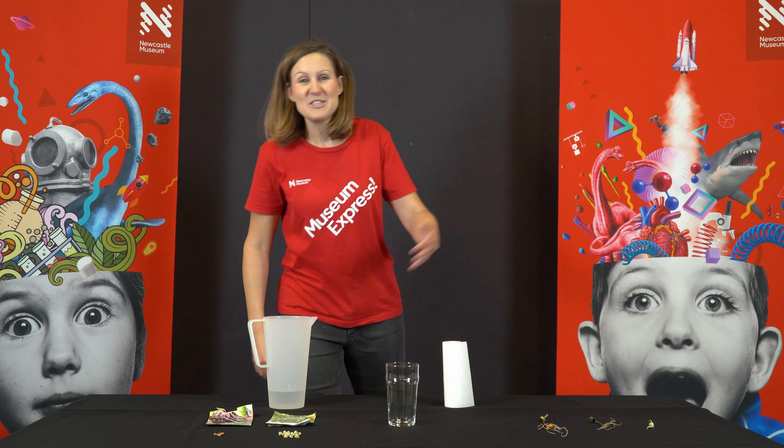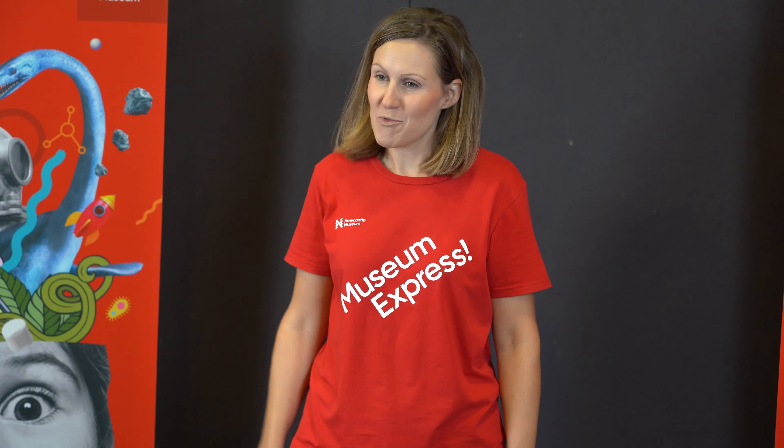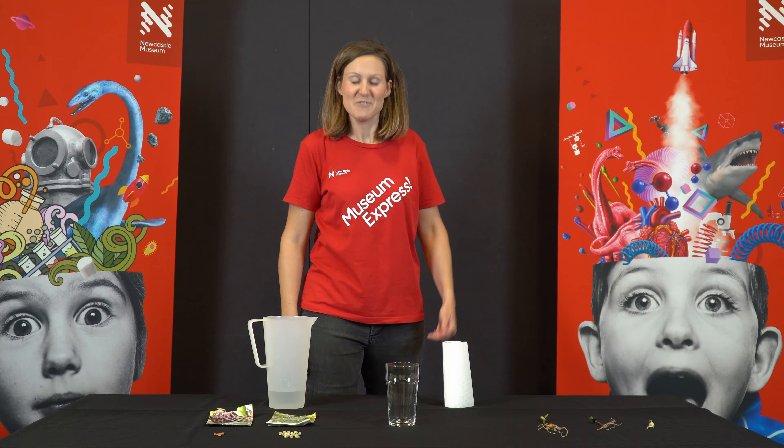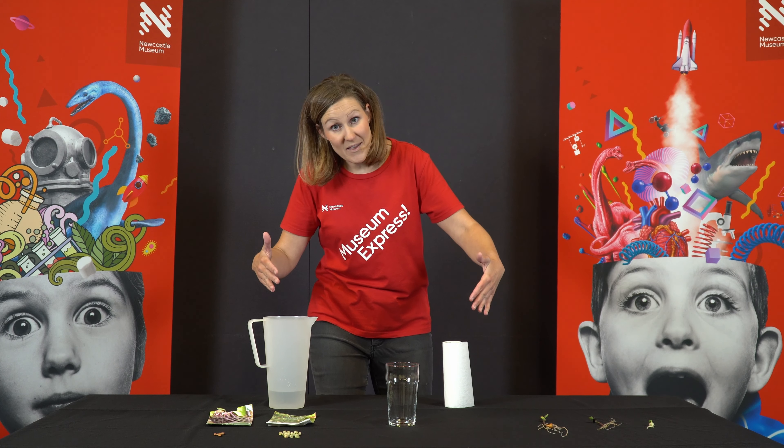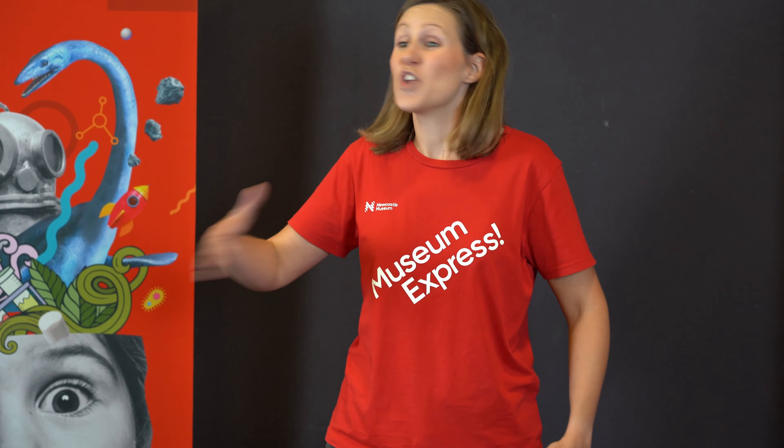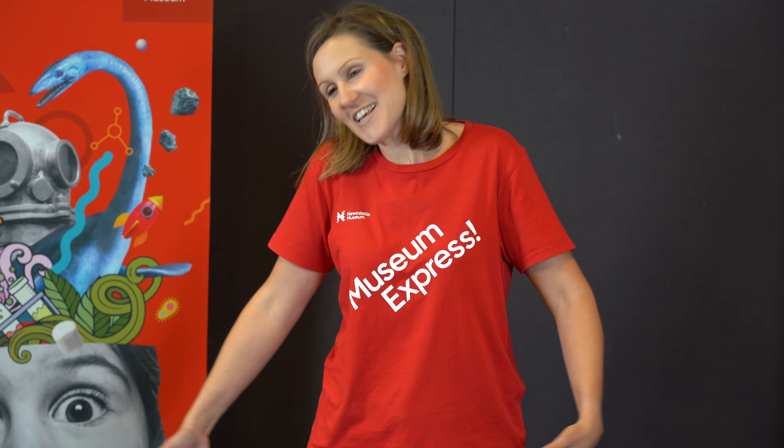Hello and welcome again to Museum Express at home, for when you can't stop sciencing at home, just like me. We love it way too much. In fact, this one that we're going to do today, I love so much that I do this one every now and then just for fun because I love it so much.